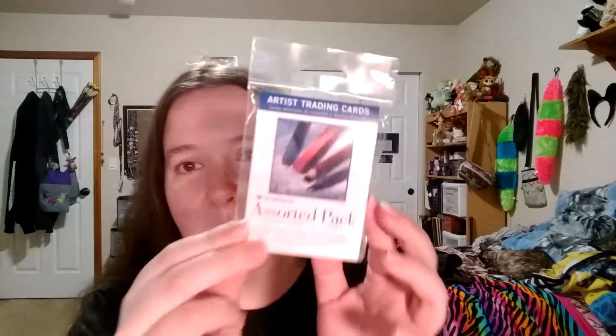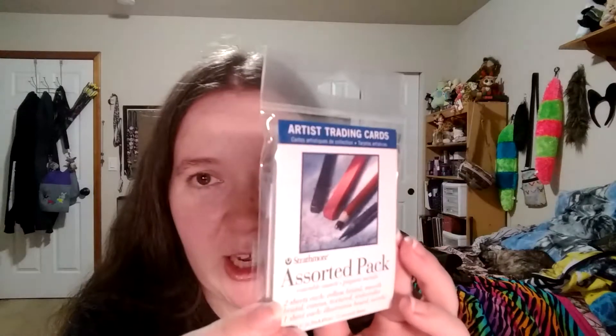The bag is empty. And last but not least, a little assortment pack of artists trading cards by Strathmore. We've got two sheets each of vellum bristol, smooth bristol, canvas, textured, and watercolor, and then one sheet each of illustration board and acrylic — so 12 total sheets, 2.5 inch by 3.5 inch. Looking forward to playing around with those too.